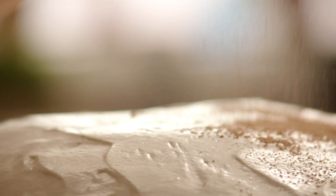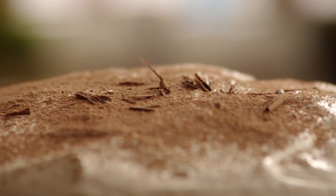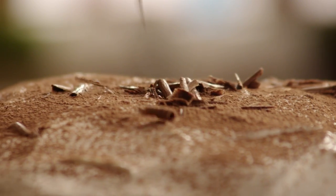Put two tablespoons of unsweetened cocoa powder in a fine sieve and dust the top of the cake with it. Then, using a vegetable peeler, make chocolate curls by running the peeler down the edge of a one-ounce square of semi-sweet chocolate. Refrigerate the cake for at least 30 minutes before serving, longer if possible, so that the filling and frosting are firm and the cake absorbs the coffee flavors.